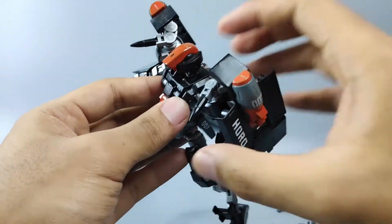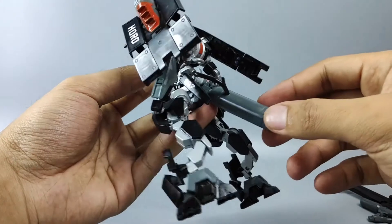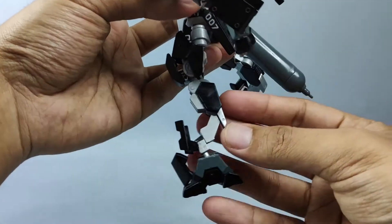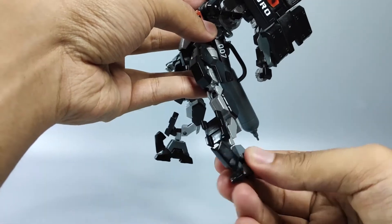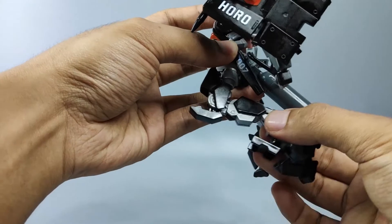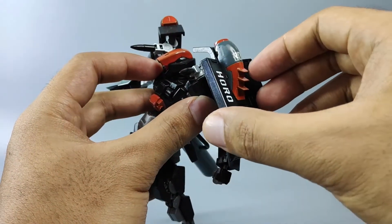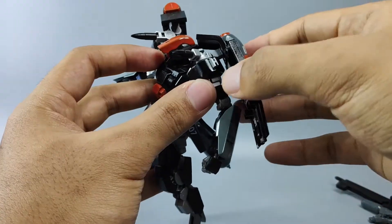On both shoulders there are two rocket launchers, and at the back a huge tank connected to the main body. I also made a pipe for the connection. The leg designs are actually reversed — the articulation isn't that great. And this is a huge shield with articulation; it can move forward and backward.